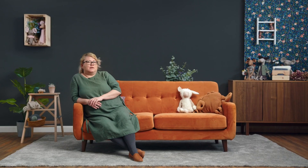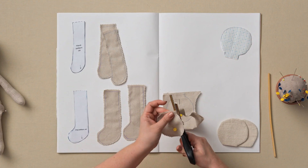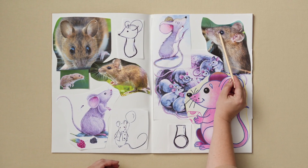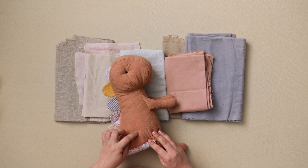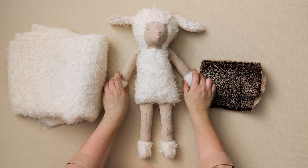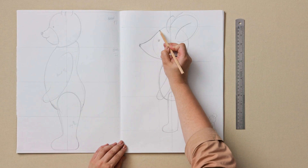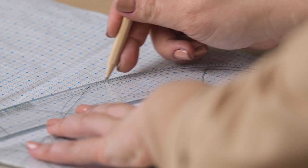In this Domestika course, I will show you how to create a pattern to make a soft toy. To begin, we will examine a few examples and fabric choices. We will look at how to cut basic 2D shapes and turn them into 3D. We will sketch our animal character, and then build a paper pattern before refining colors and textures.